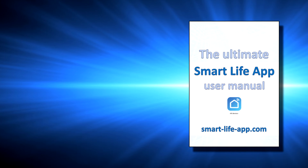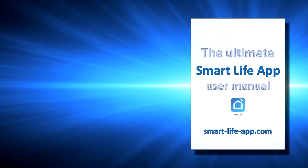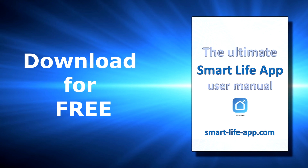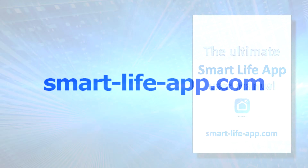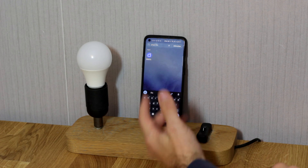Further, you will find the ultimate user guide for SmartLive App, which shows you all settings and how to set up your device as well. The guide is free for download, only on SmartLiveApp.com.